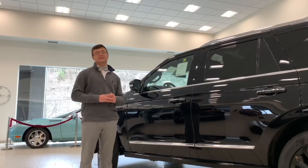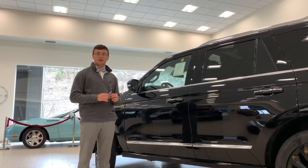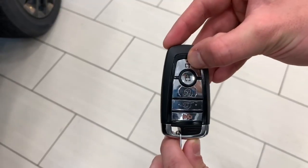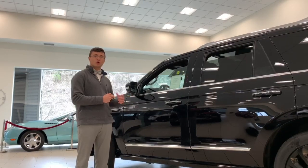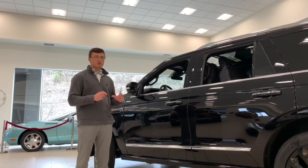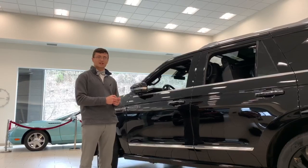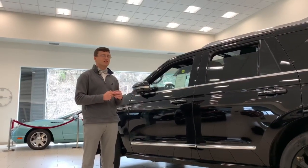Feature number two on today's list also involves your key fob. If you hit the unlock button on your vehicle's key twice, it'll allow you to put your windows down. You hit it once, hold twice, wait a couple seconds, and your windows will go down. Pretty nice on a hot day, especially with black leather, just to cool down the vehicle. And then if you hit the lock button once, hold twice, wait a couple seconds, your windows will all go up. Nice if you leave the windows down on a rainy day.